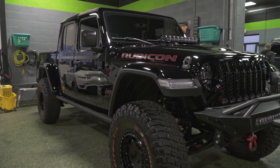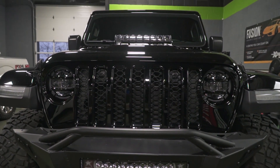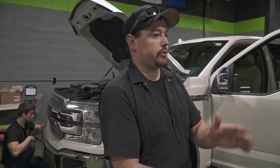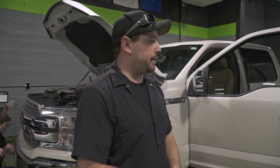Over here we've got a really cool-looking Gladiator Rubicon. It looks like it's got a bunch of aftermarket stuff done to it — big tires, aftermarket wheels, some extra lighting. This one was here for a Ceramic Pro gold package as well. So we polished the paint, made it look like a mirror, and then put five coats of ceramic on it.